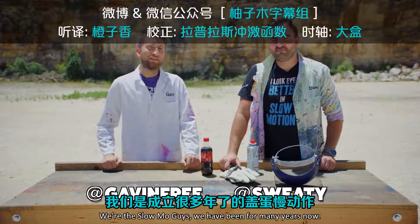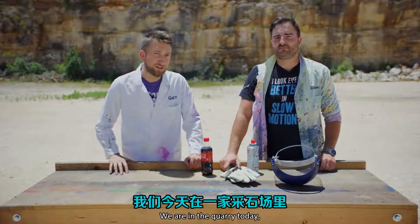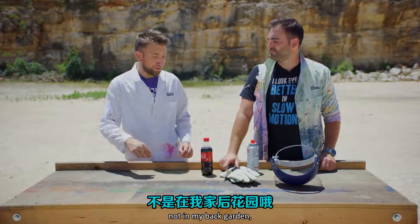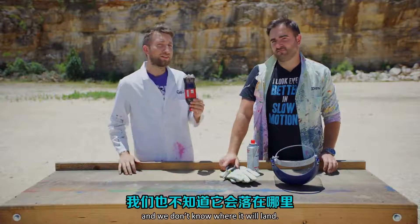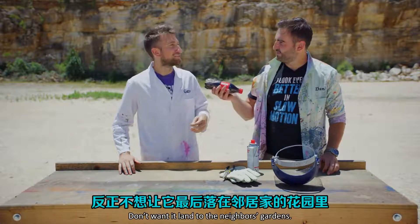Hello, I'm Gav. I'm Dan. We're the Slow Mo Guys — we have been for many years now. We're in a quarry today, not in my back garden, because this is gonna go up really high and we don't know where it will land. We don't really want to litter the neighbors' gardens with coke.